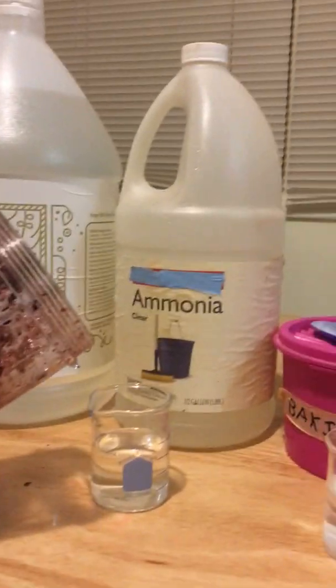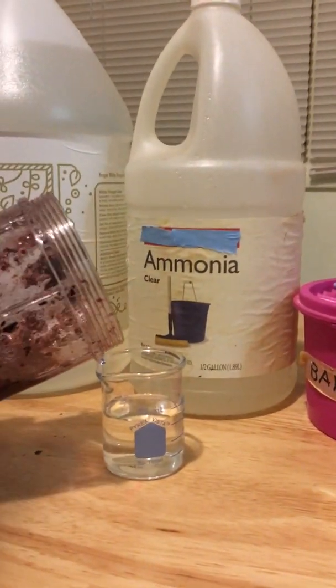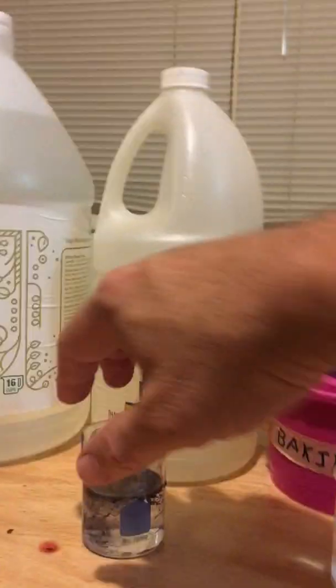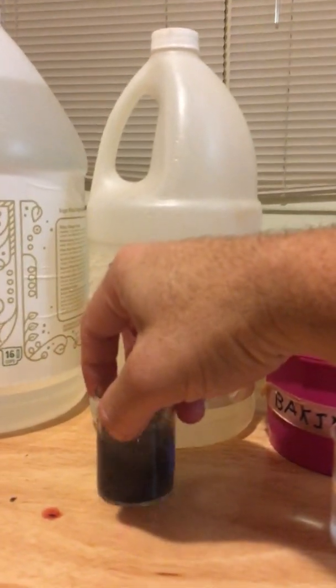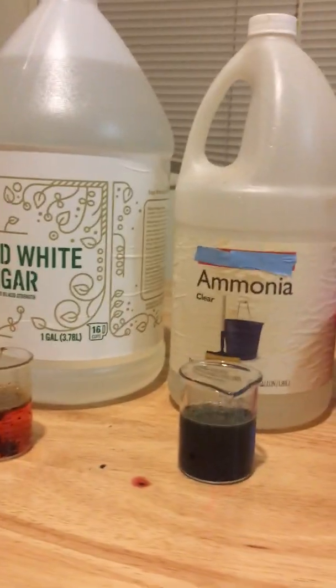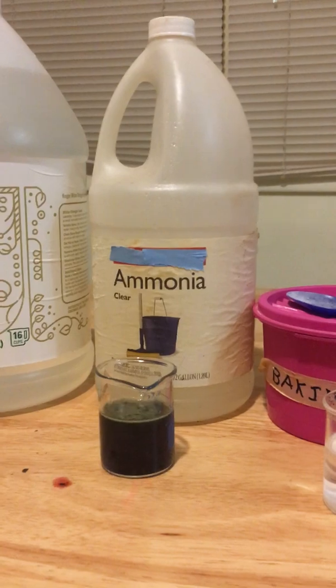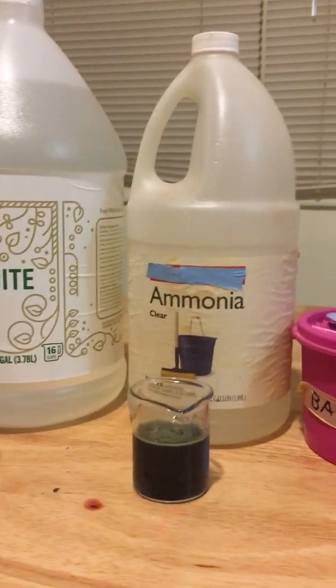So vinegar is an acid. Now I'm going to pour a little bit into ammonia solution. We swirl that and we see that it's turned sort of a really dark blue color, again indicating that ammonia is a basic solution.